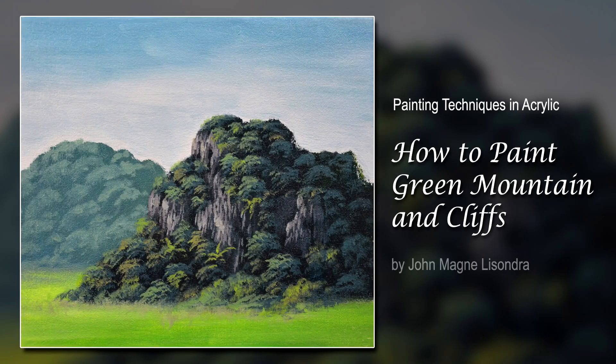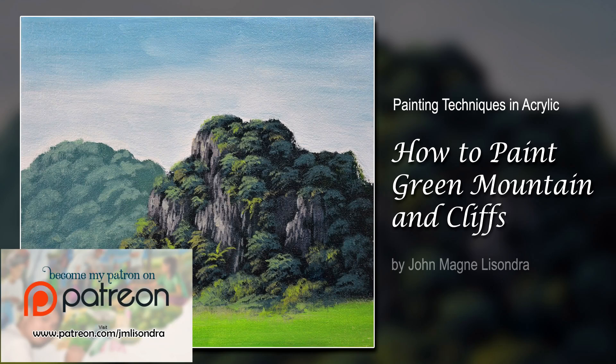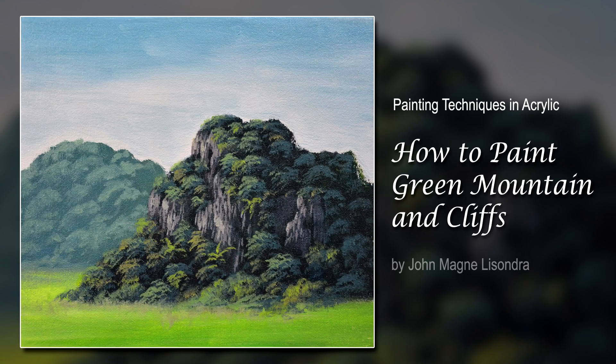Hi everyone, my name is Chanmin Lissandra and today I will be demonstrating how I'm going to paint a green mountain. It will be a very near mountain, more dark green color, the nearest one. I'm going to add some cliffs, small cliffs, and some colorful trees or whatever comes to my mind.